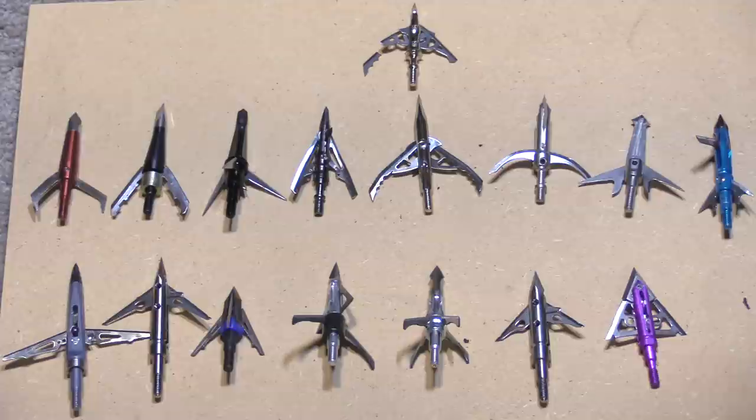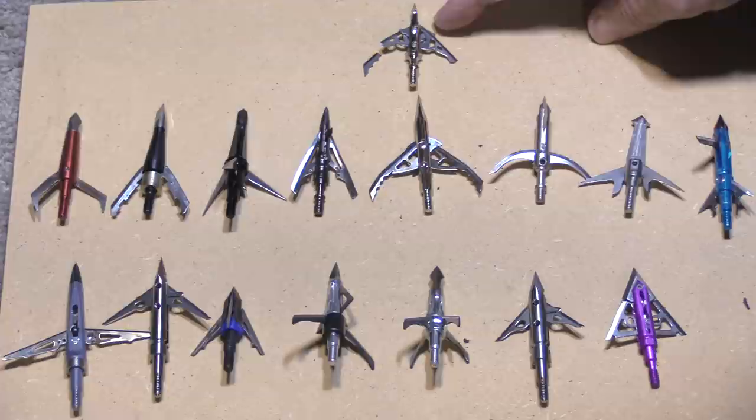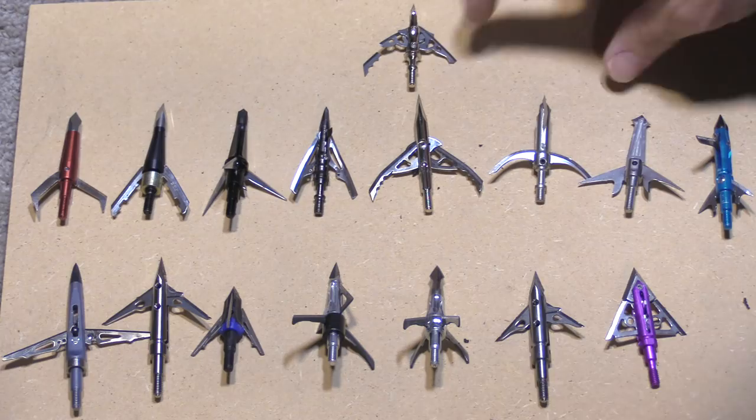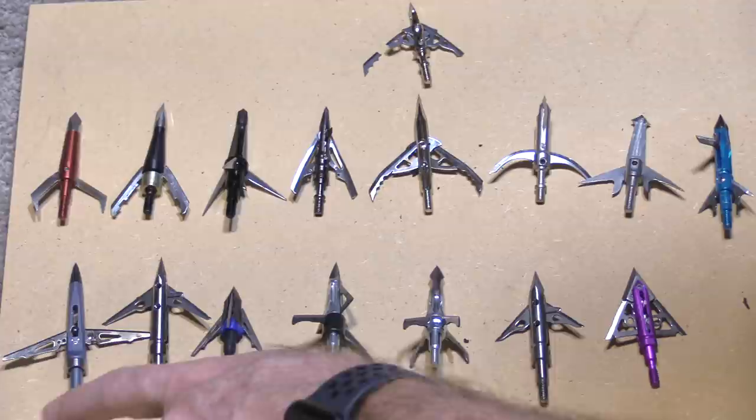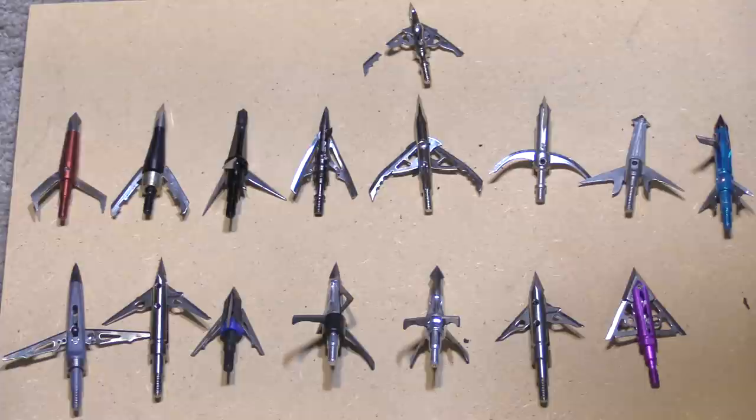Here are the heads after round one. There's only one that broke — the Rage NC. It broke off both ends of its blades right there. One line of heads got a little bit bent, you can see the bend in them, and then another line had no damage at all. Now I'm ready for round two, minus the Rage NC.